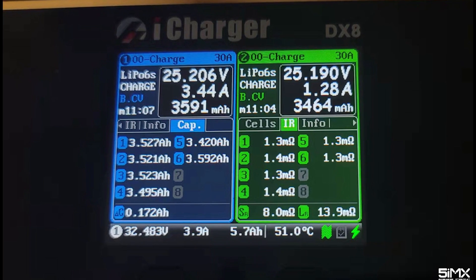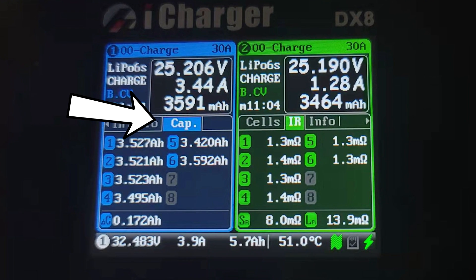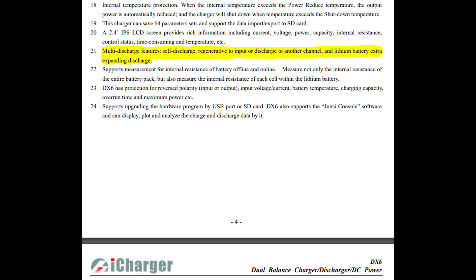Like the X-series chargers, the new dual output chargers can also check individual cell capacity, which is awesome for somebody like me who tests batteries regularly. This charger will also check internal resistance, just like all the other iChargers.